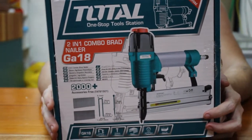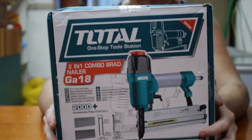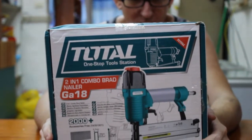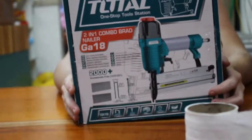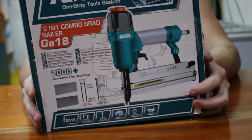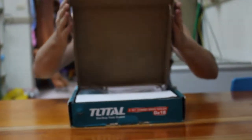It shoots up to 40 millimeter staples, or the same size as Brad nails — 40 millimeter Brad nails also. I got it because it's a stapler. It shoots large staples.